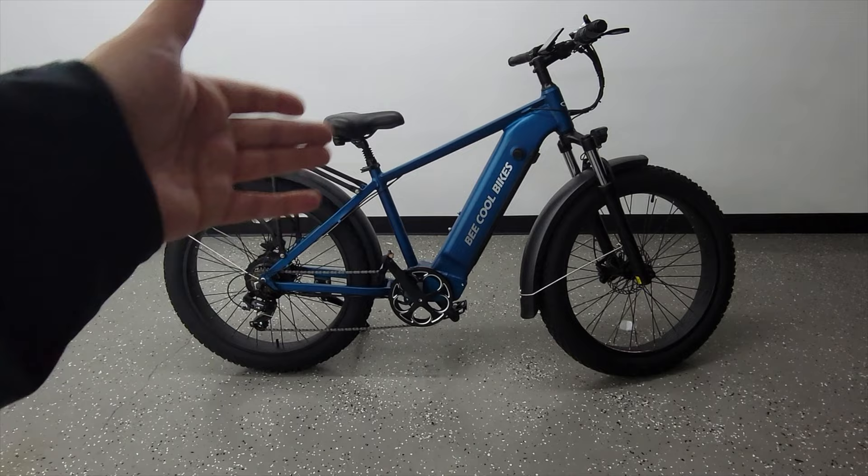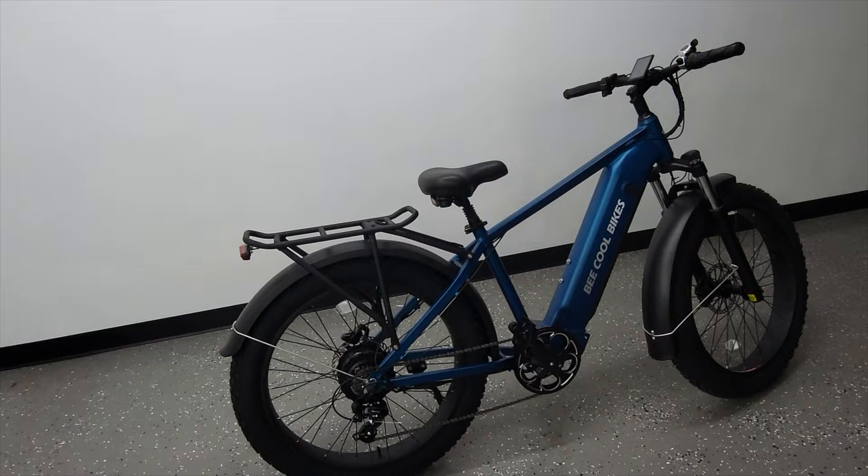It's about 35 degrees right now and it's dark out, so I'm not going to take this out for a ride right now, but tomorrow — a few seconds later for you — we'll take this out and see how it rides.